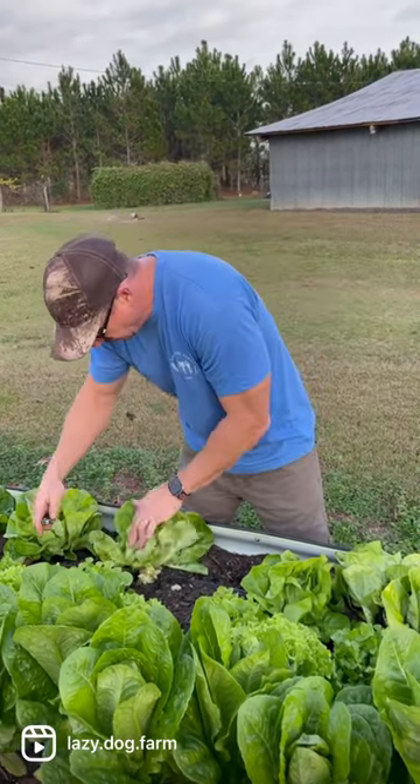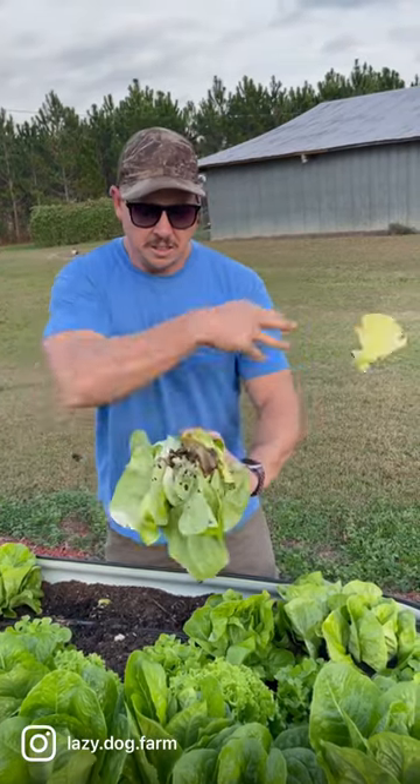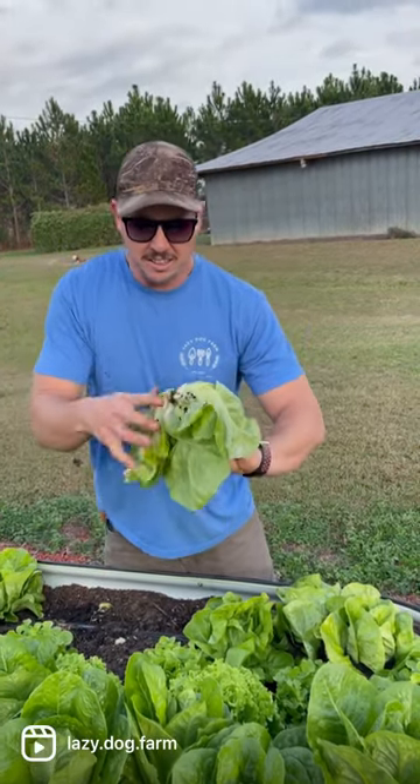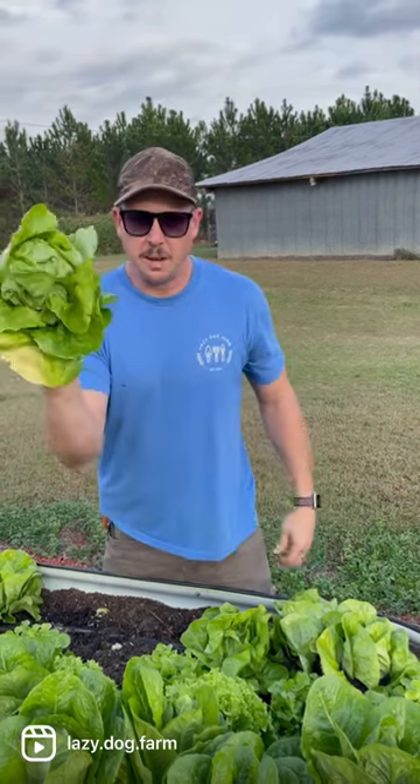And cut the whole thing like this right here. We'll just take some of those nasty looking leaves off the bottom, wash up the rest of that, and we've got a beautiful head of lettuce.